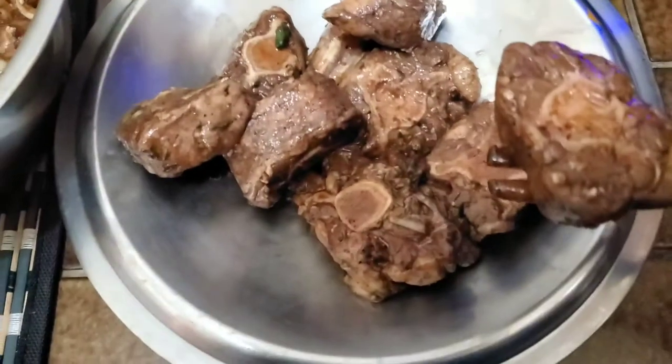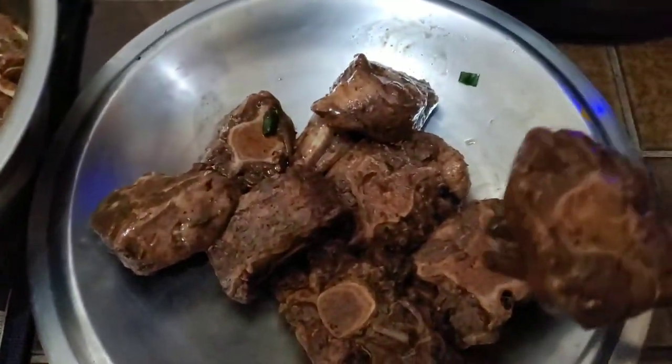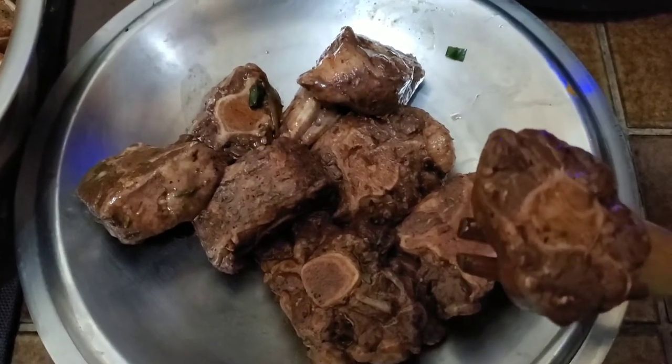Now we're going to go ahead and brown the oxtail. You need to make sure the seasonings are taken off the meat as much as possible before browning, and that your oil is extremely hot. I'm using the crock pot because it comes with a pressure component, meaning I can cook this entire meal in one pot — without toggling between a stovetop to brown, a pressure cooker to pressure, and then back to stovetop to slow cook. Doing everything in one pot saves time.